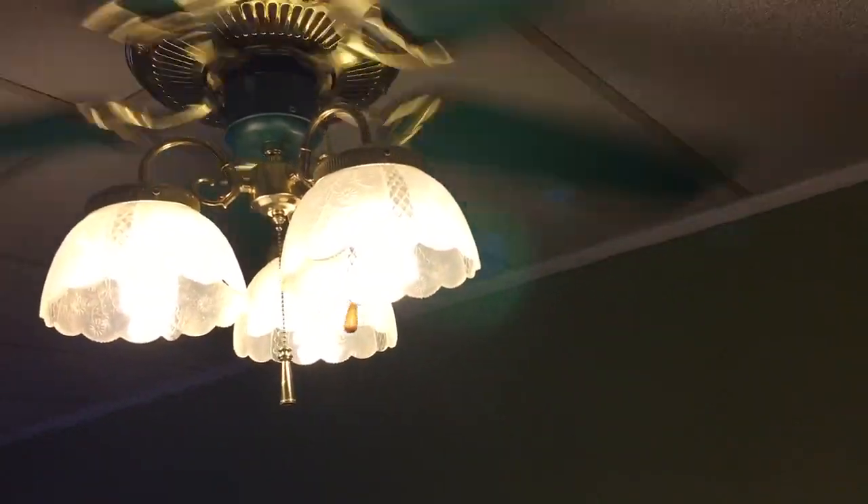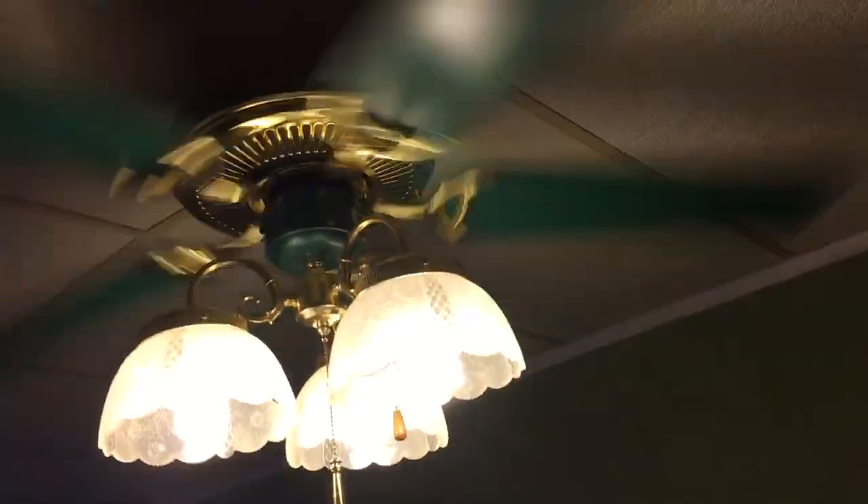It was yours. Shut up. Oh, you put the light kit on it. Now I know. I love the light kit.